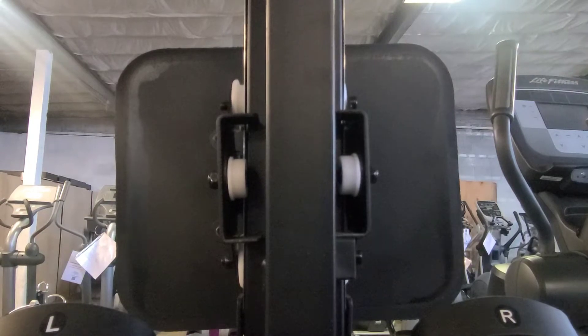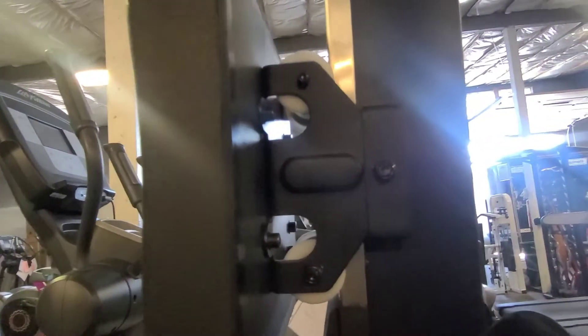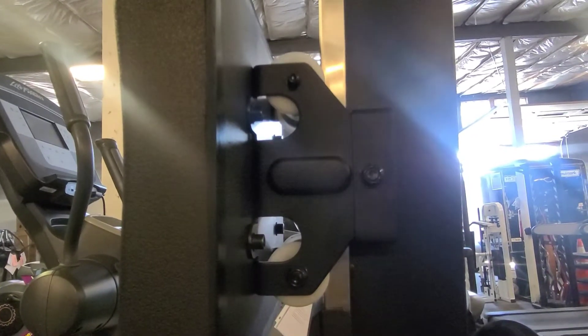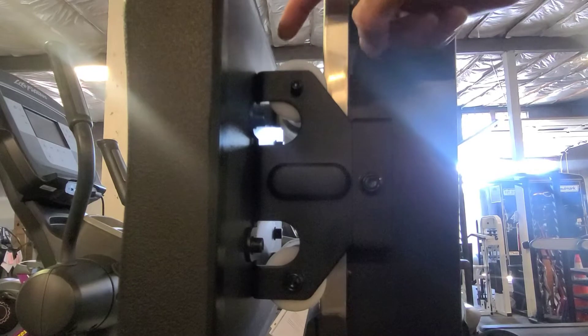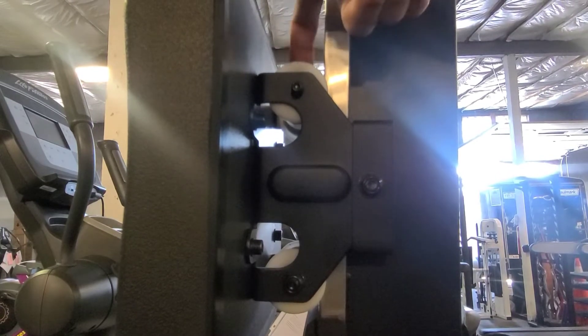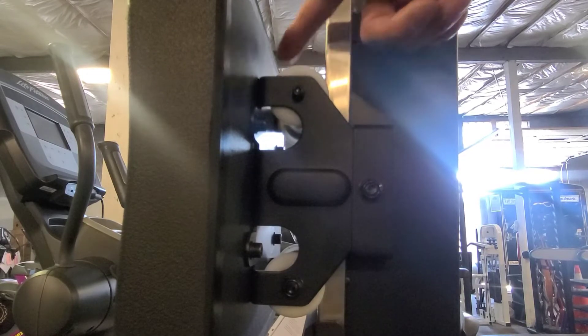I'll move you guys over here so you can kind of see what's going on. On this side, this is where it's going to get a little complicated. There's 6 pieces within this white piece and I'll show you.